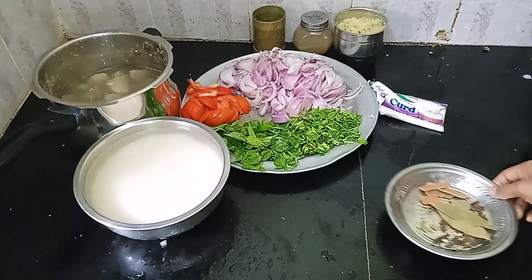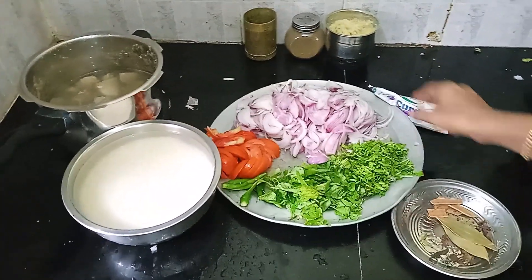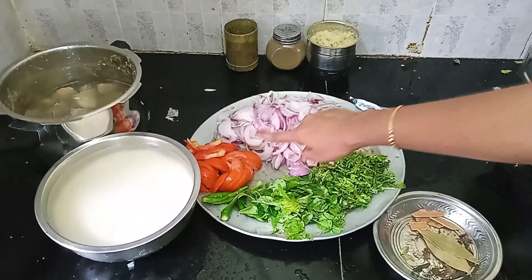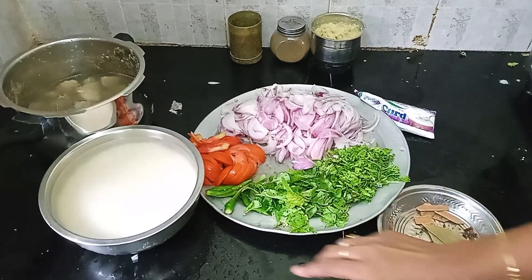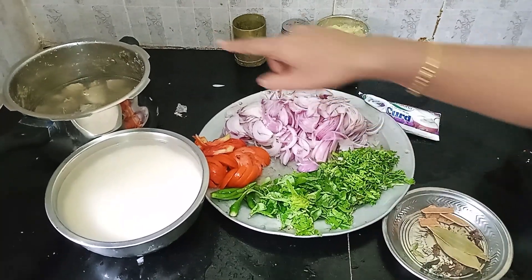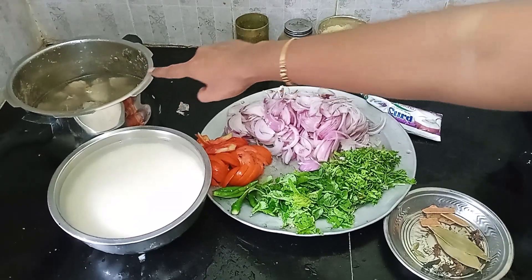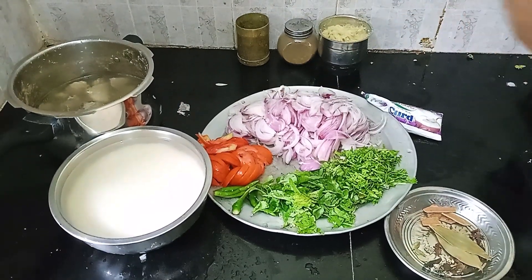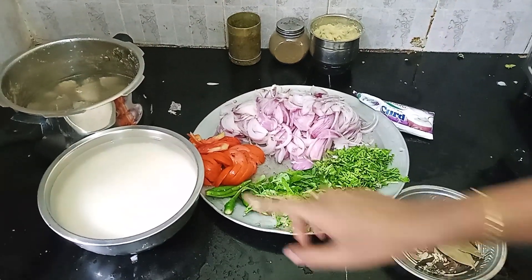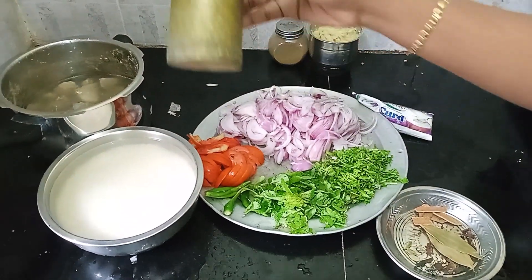Whole garam masala, 3 small size tomatoes, 3 green chili, 1 and a half kg mutton. Put the rice in the cooker — 200 g of rice.